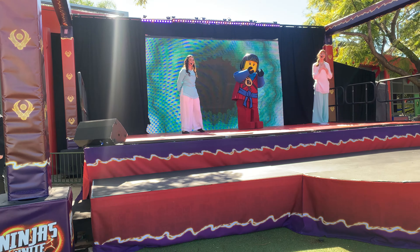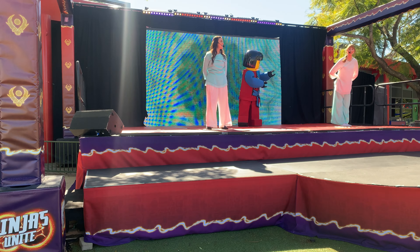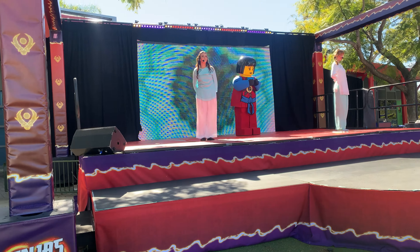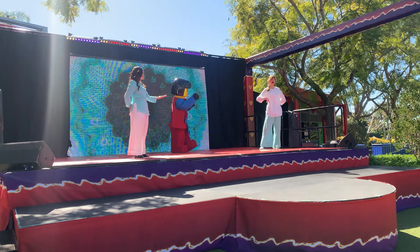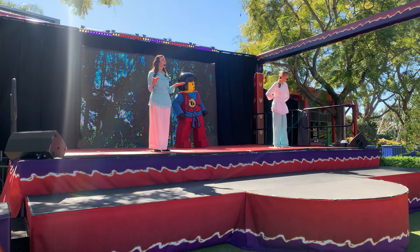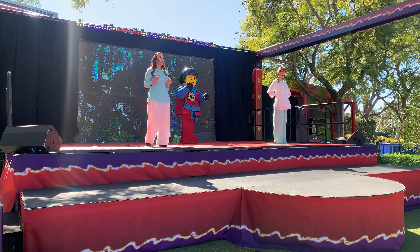Hello everyone and welcome to Dragon's Breath Yoga. My name is Master Sophia. My name is Master Chloe and with us on stage today we have a very special guest, Master Nia. Can everyone say hi Master Nia? Wonderful. Now it's your turn — on the count of three, I want you all to be strong and confident and shout out your own names.